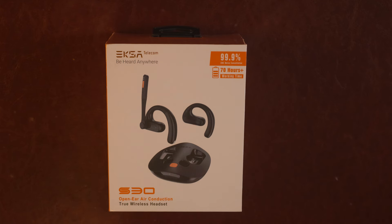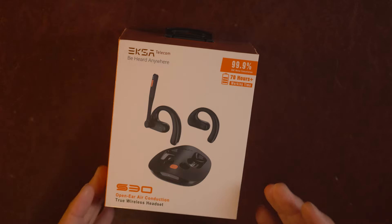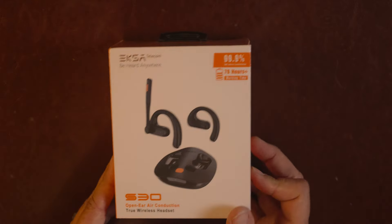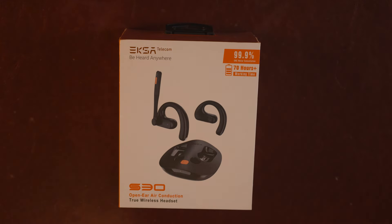It has 99.9% noise cancellation — we'll definitely test that. It also has dual-bass sound technology, and as an older guy who's hard of hearing, we'll see if it lives up to that. It's IPX5 rated, meaning not dust-resistant but waterproof against light rain and sweat. Price is around $150 to $160 — I've seen coupons on Amazon already, link in the description.